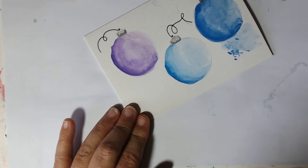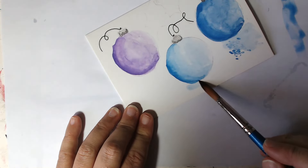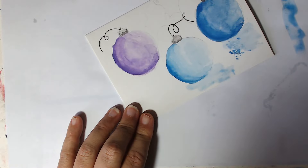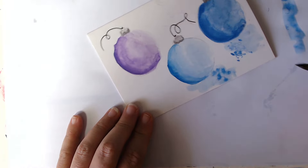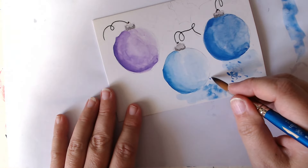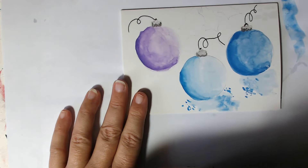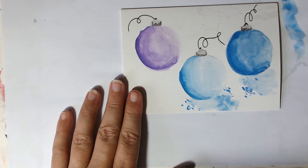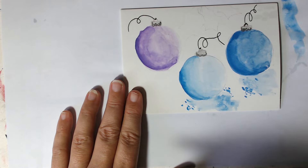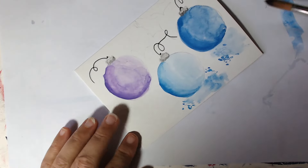So again, a bigger round brush, more water than pigment, and we're just going to come and create that shadow again. Go straight into your colour and just dot some bits around to let the water do its thing, and then come onto the dry bit as well and do some little splatters — tiny little splatters. And we want to come into the purple again — remember, more water than pigment. Test it out on your paper first, get as much pigment off as you can.